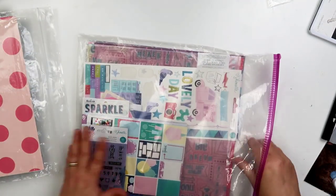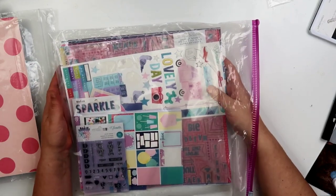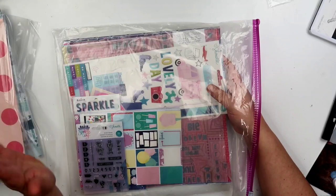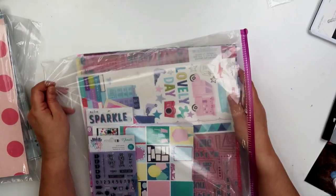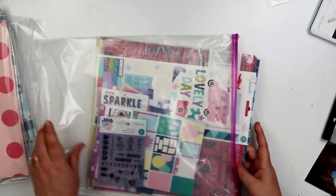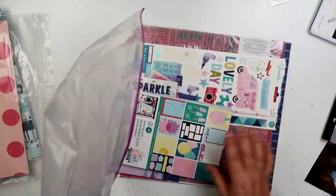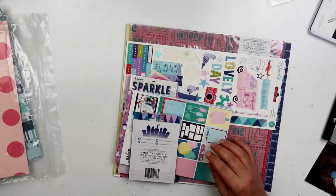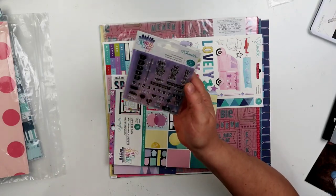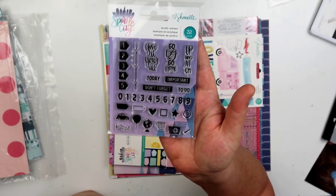I'm going to show you this baggie here. Everything will come in the bags. This is also going to be $55 shipped — this one is a really good deal because I basically pulled it out and went through it, so I know there's a lot of good stuff here. This one's going to be $50 shipped, same as all the other ones. If you need to pay with a credit card and I have to send an invoice, it'll be $55 to cover the fees.